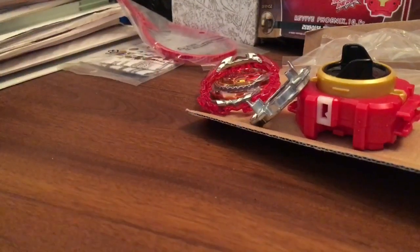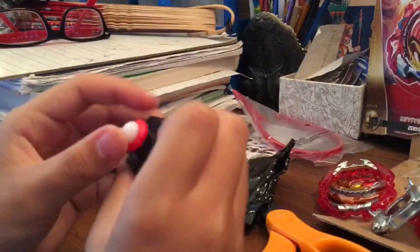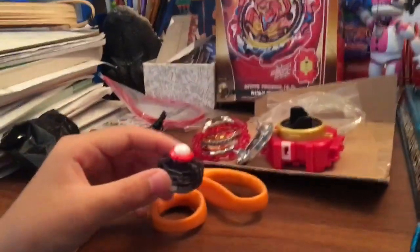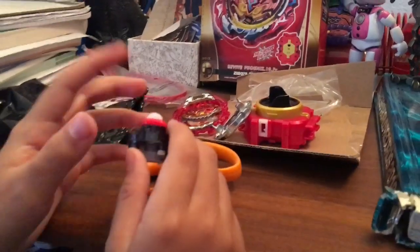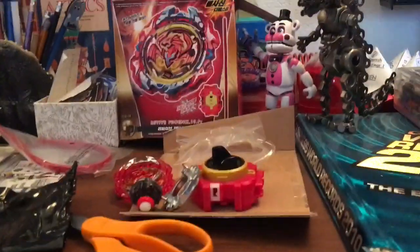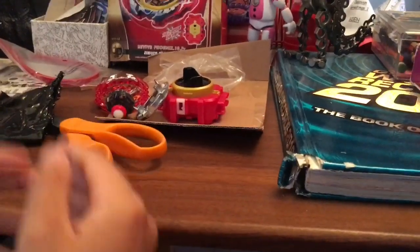We got the friction driver — yes! Now, if you do have Dead Phoenix, Dead Phoenix does not come with the right driver for some reason. Also, this part is black, not white. I'm gonna clean up this mess and put the Beyblade together, then show you guys the launch.